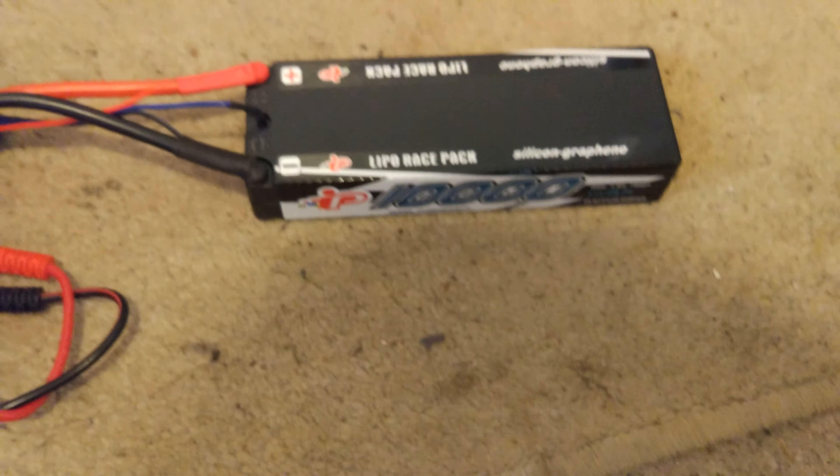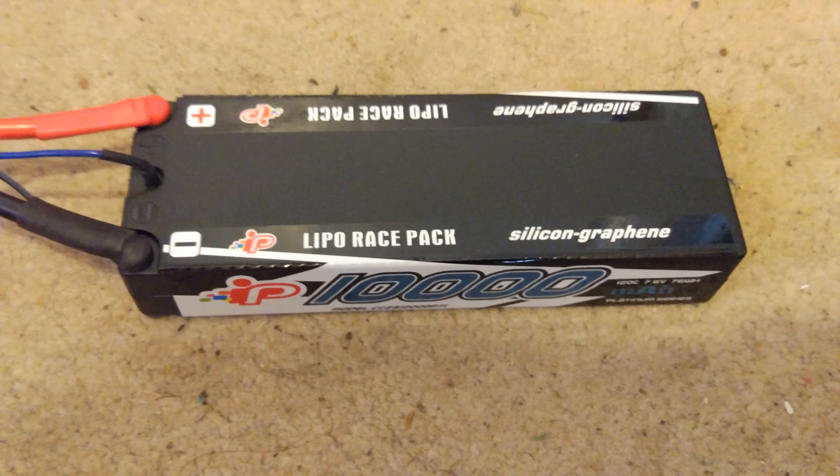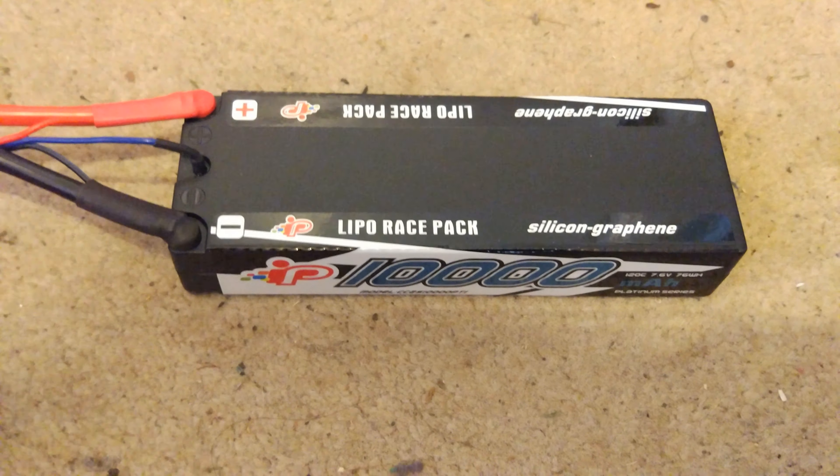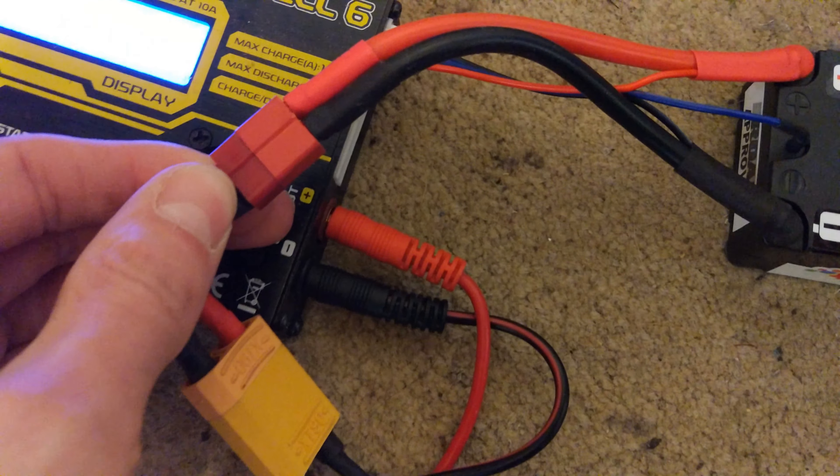It's not even going to be able to charge at the full 10 amps once it gets to its full voltage, which should be 8.7 volts on this one. So yeah, it will be very interesting to see how the Techno performs on this beast of a battery.